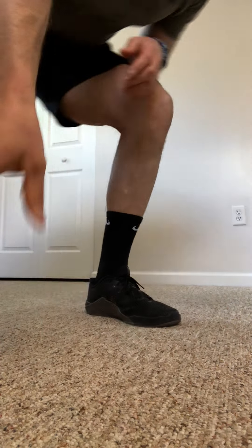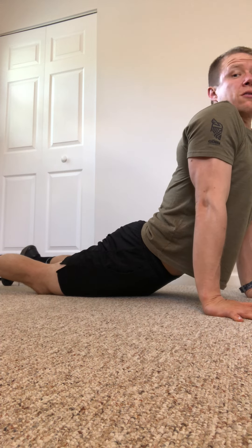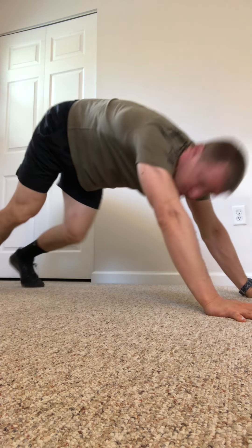You're going to do 10 reverse lunges, just standing in place, stepping back and tapping the floor with the knee if you can — if not, just go down as low as what's comfortable. Then five push-ups to upward and downward dog: come down with elbows close, curl up, curl those toes, push back and try to get those heels to the floor.